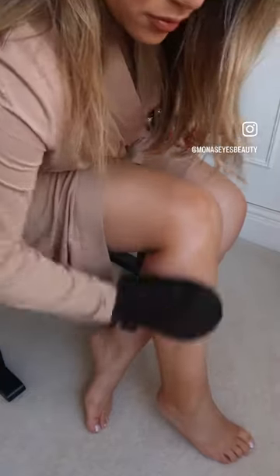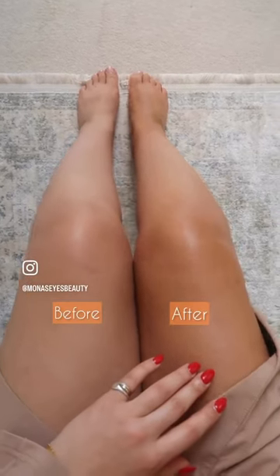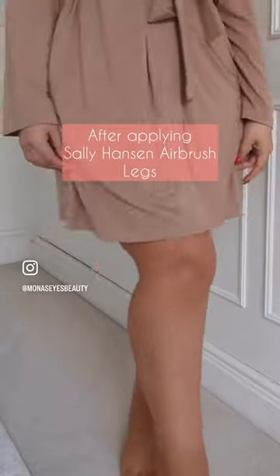It's not just for your legs — it's great if you want to give your skin that airbrush filter look. This really helps to reduce the look of bruises, veins, scars, and so much more. It's transfer proof, waterproof, and sweat proof.